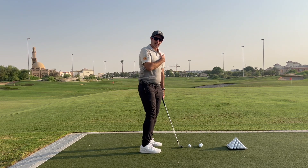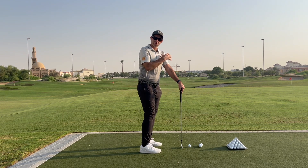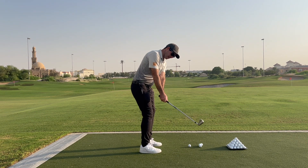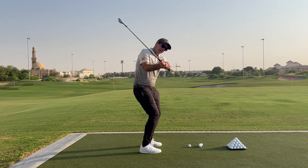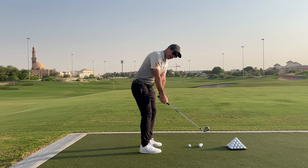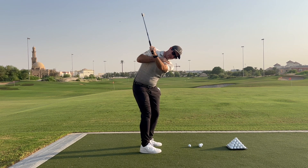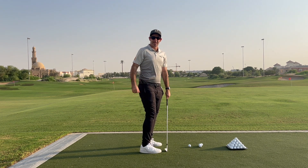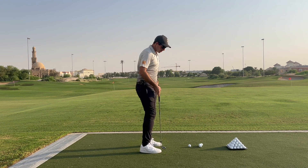Secondly, we want to feel like your left shoulder moves downwards or stays at least connected to your body. So as we swing back, instead of seeing a squat and a lift, we're going to see the right leg extend slightly and the left shoulder go down. You'll really see it pushing down below my chin and creating quite a steep angle with my shoulders.